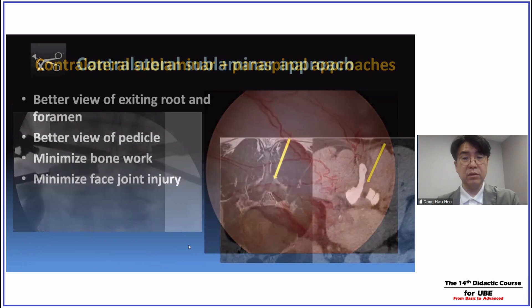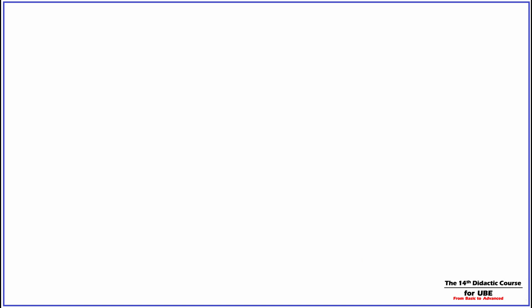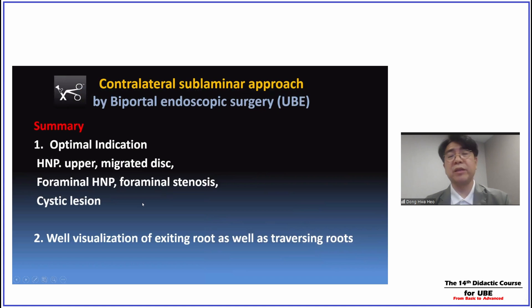In my opinion, the contralateral approach has many advantages. We can clearly and completely decompress the exiting nerve root as well as the foramen. We can also decompress the traversing nerve root ipsilaterally and contralaterally, and we can visualize the medial or lower body of the pedicle, minimizing bone removal and facet joint injury. The optimal indications are herniated disc, foraminal stenosis, and cyst lesions. The contralateral approach using biportal UBE has many benefits and advantages.